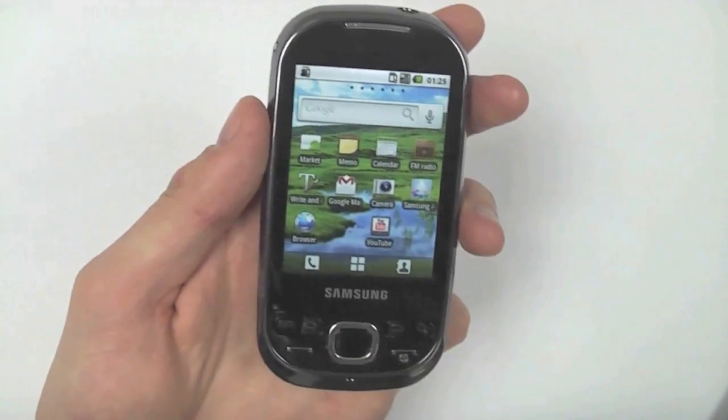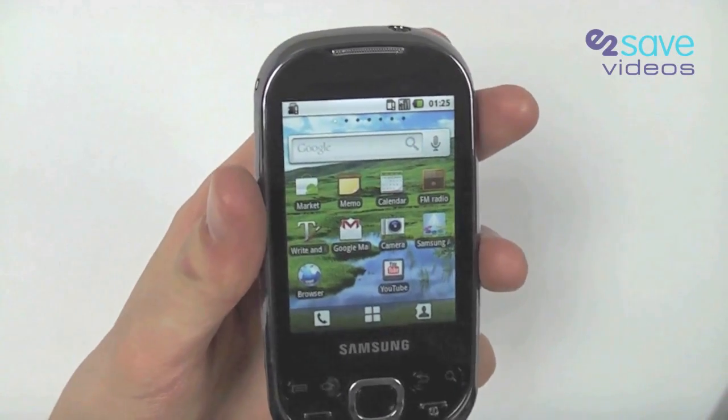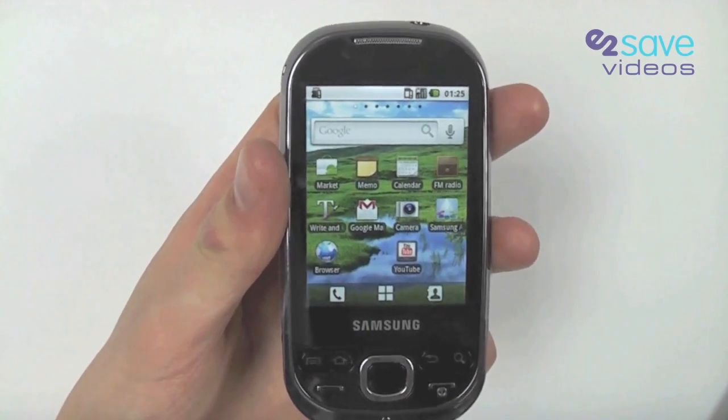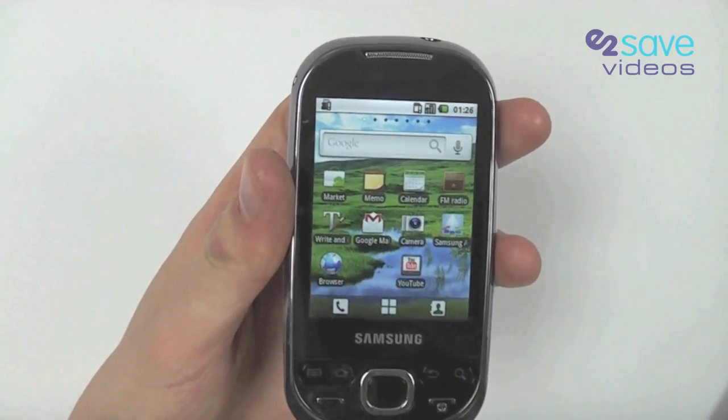Hello again from E2Vids and this week we're going to be looking at the Samsung Galaxy Europa. This could be looked at as a budget version of the Samsung Galaxy S — still a smartphone, still running on that lovely Android operating system, which to be honest the more I use the more I love.